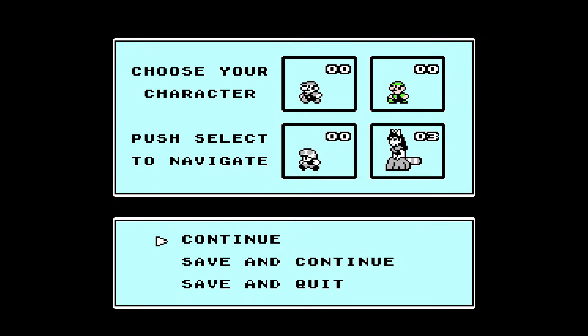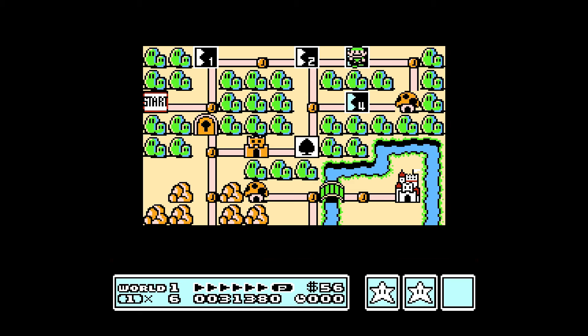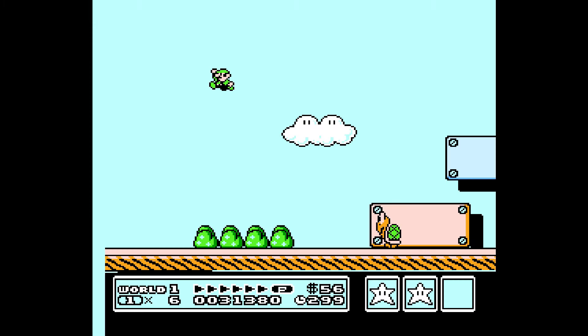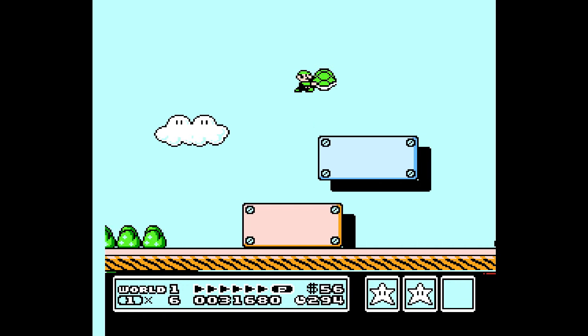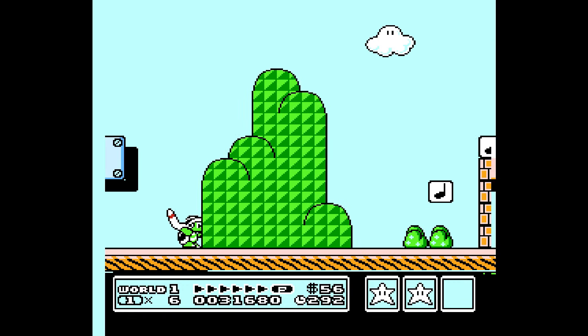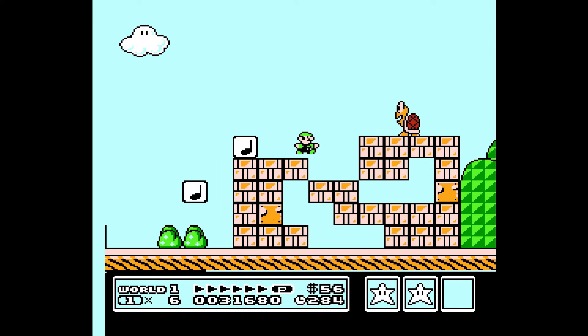We'll choose Luigi. As you can see, Princess still keeps her lives and her ability. Hopefully he doesn't do his silly running jump — oh, he does. He jumps really high, and you can wall kick as well.